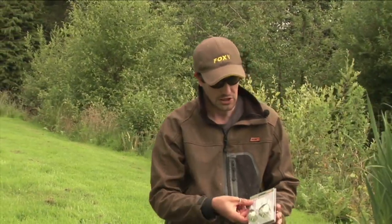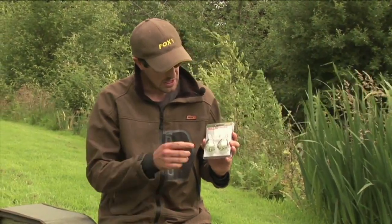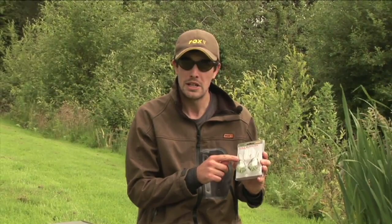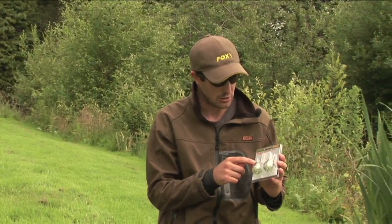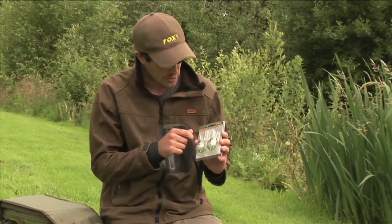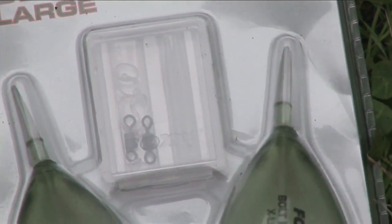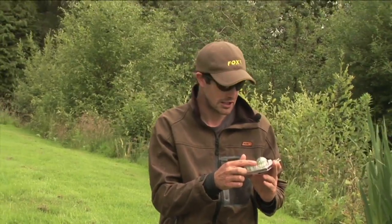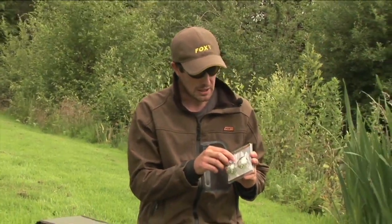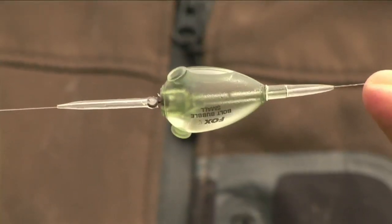When you actually get the bolt bubble, you don't just get the floats - they actually come in a pack in all sizes with a few little extras. Firstly, you've got a tapered tail rubber on the back of the float - that reduces tangles whether you're using a long or short hook length. In fact it's very, very rare for these to tangle. There's also a little box inside the packet with a variety of different sized bait bands for those of you that like to mount your hook baits in that way. There are a couple of swivels that fit perfectly into the nose for a standard semi-fixed effect, and a couple of tapered rig sleeves that you can put on the swivel on the front of the float - again that will stop the hook length kicking back over on the cast and reduce any tangles.